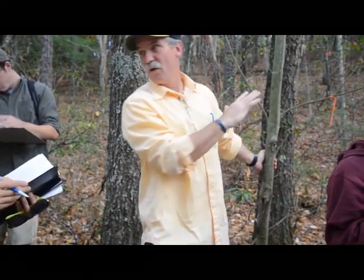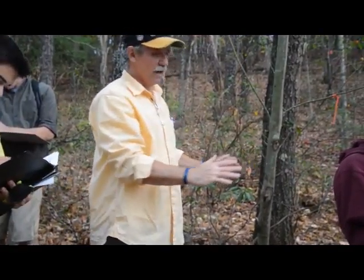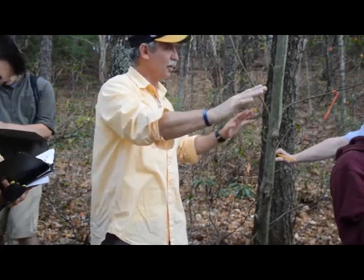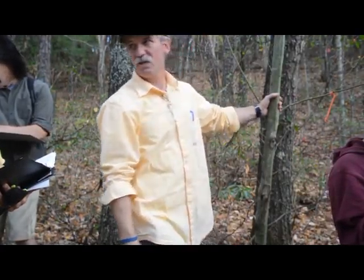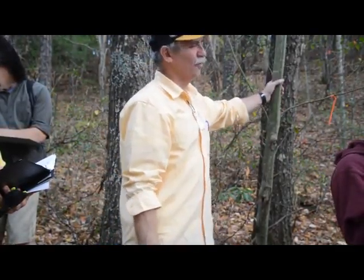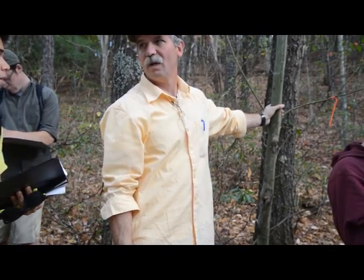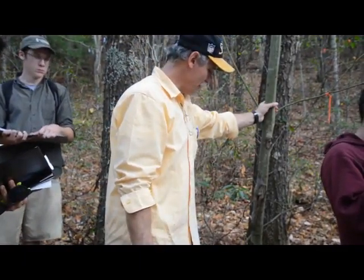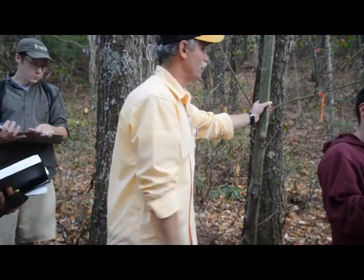It likes a kind of moist area — not soaking wet. We're down in a little hollow and there's a creek right there. It likes cool, moist conditions; it doesn't like hot. You don't really find this growing on a dry barrow. That's kind of hot, dry, shaly soil. It just likes it a little more mesic, which is moist but well-drained.